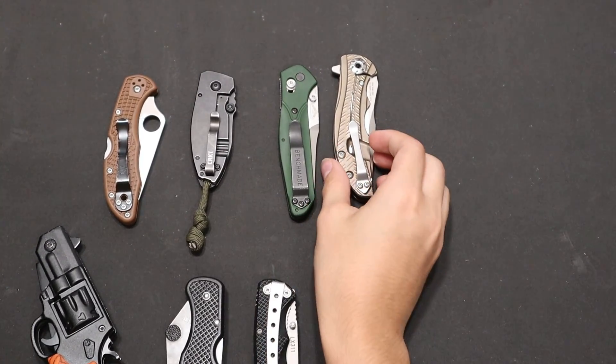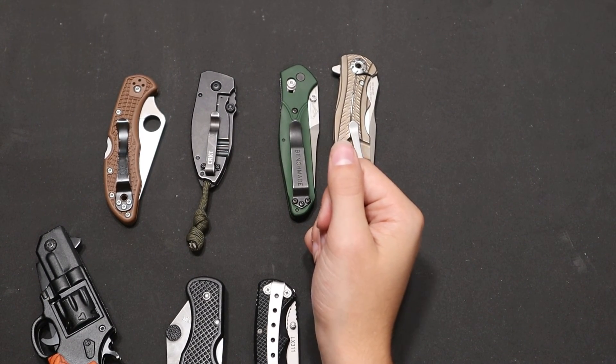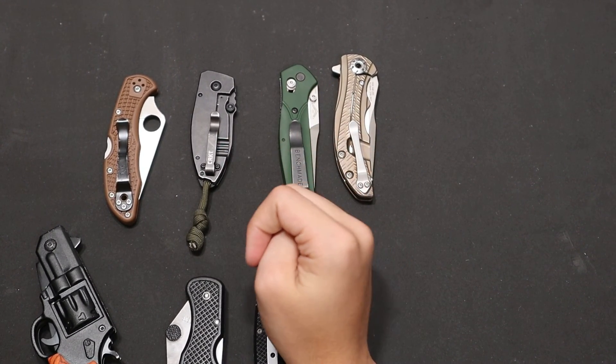So getting a knife to drop shut like the ZT 0609 with a strong detent is a lot harder to achieve.